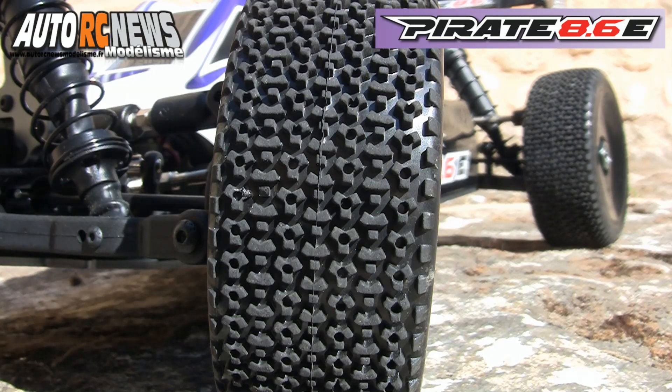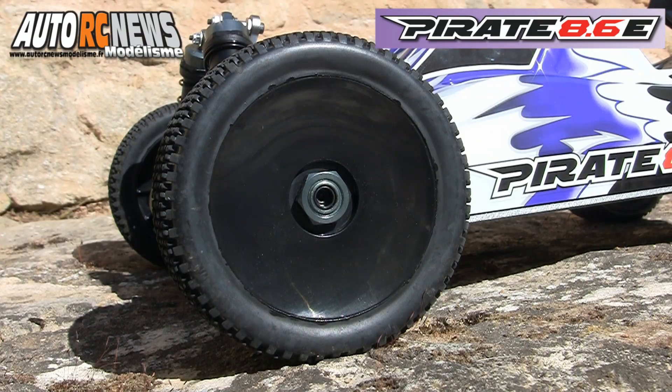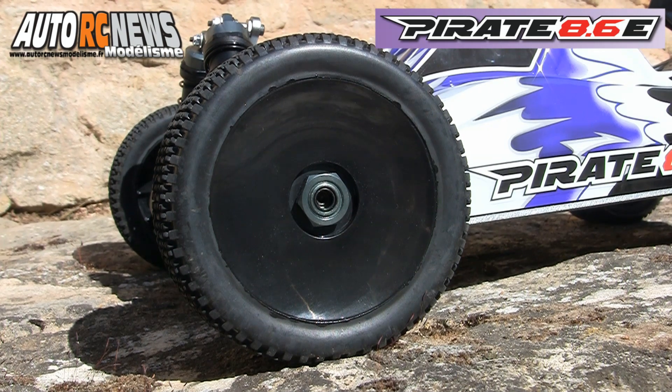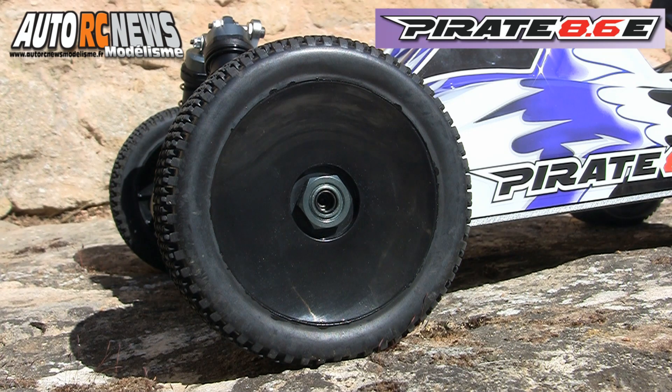Des pneus à mini picots à gomme tendre complètent le package de série. Ils sont montés sur des jantes à voile plein dont les fixations sont assurées par des écrous de 17 mm, comme sur une voiture de compétition.